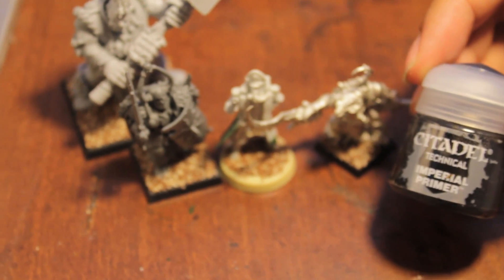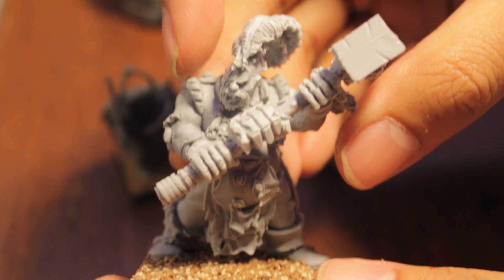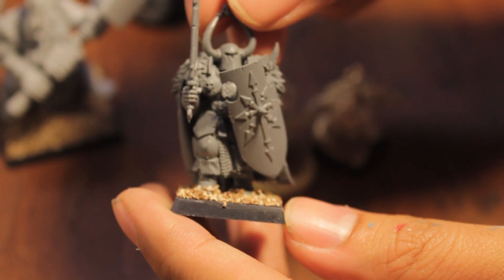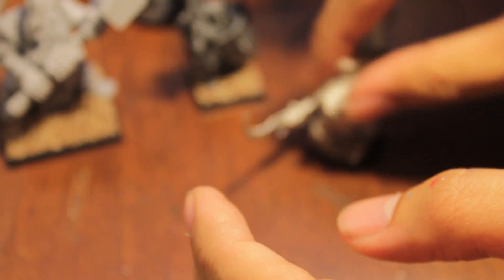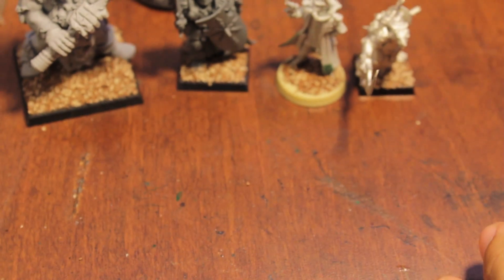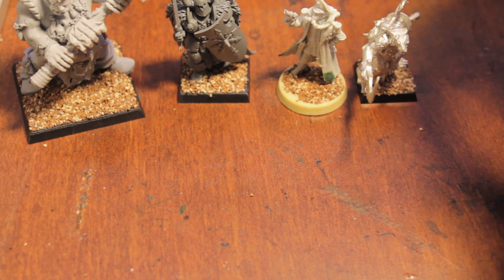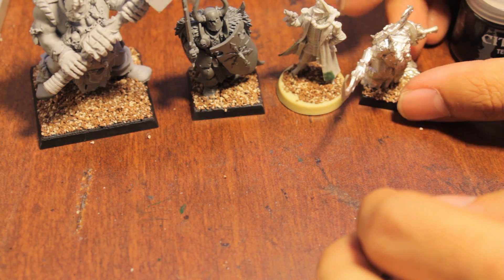So I have with me here Imperial Primer. And I have four models: a Fine Cast Ogre Maneater, a Chaos Warrior in plastic, a Resin Forge World Death Core of Krieg Commissar, and a Metal Warlord Spinetail model. I'm going to be using the Imperial Primer and hand priming all of these models.